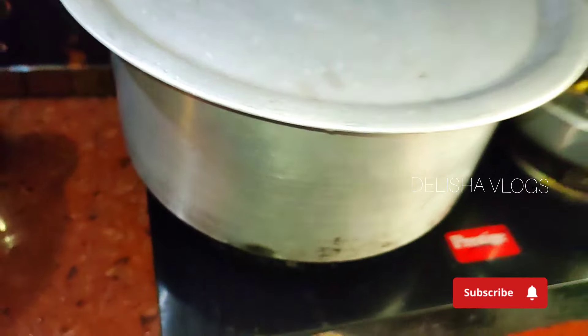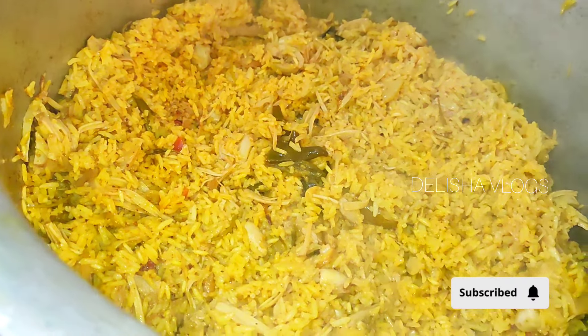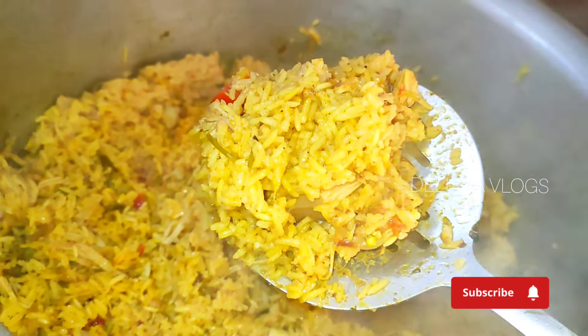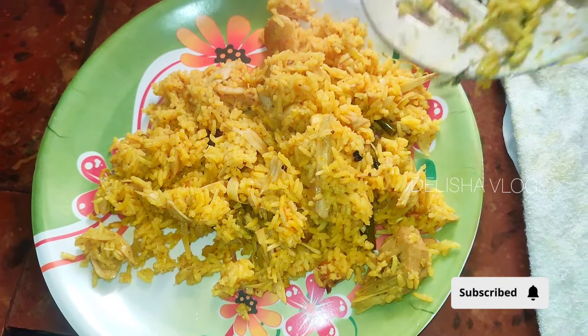We will cook the rice on medium flame. It will be soft. We are ready to cook the rice. We will try the rice for a long time until it is smooth. I am going to serve the rice on a serving plate.